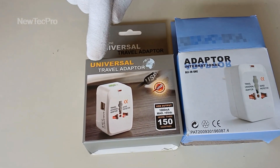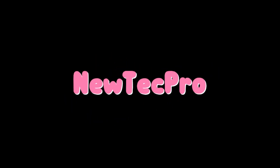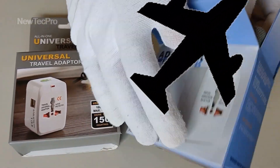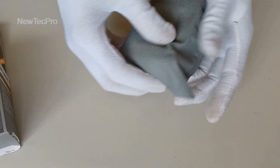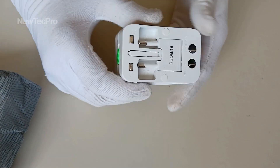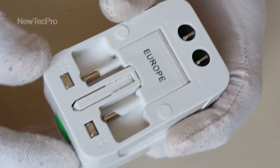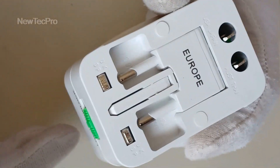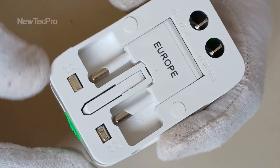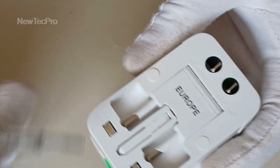Let's go to introduce the universal travel adapter. If you plan to travel like me, you will need this device to convert AC plugs in different countries. I want to travel to Canada and America this Christmas. You may want to travel from North America to Europe or Japan or Australia and other countries.